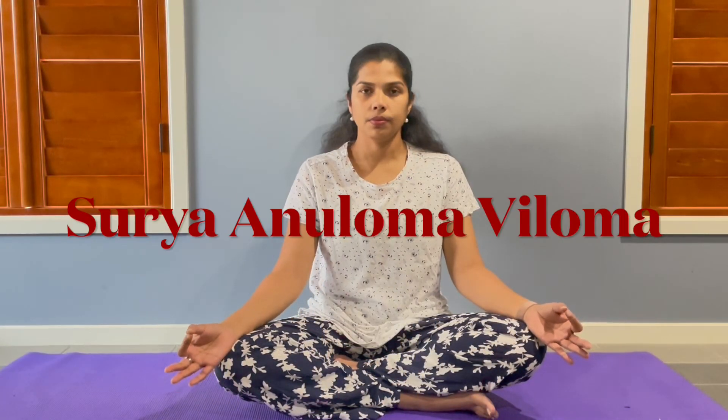Surya Aniloma Viloma Pranayama — Surya refers to the sun or right nostril, and Aniloma Viloma refers to inhalation and exhalation. Sit in any comfortable position with one hand in Chin Mudra and the other hand in Nasikagra Mudra. With the help of your ring finger, close your left nostril. Complete inhalation and exhalation through your right nostril. Do it for 5 to 7 rounds.